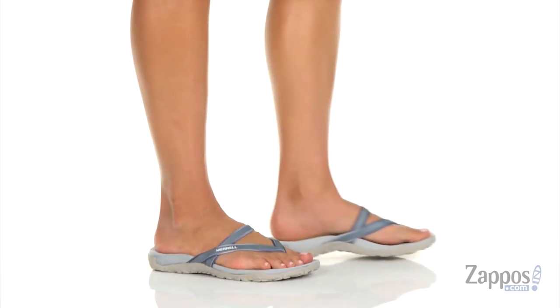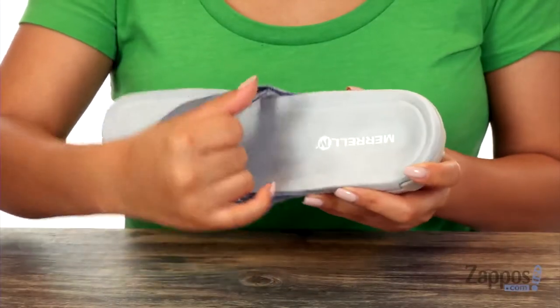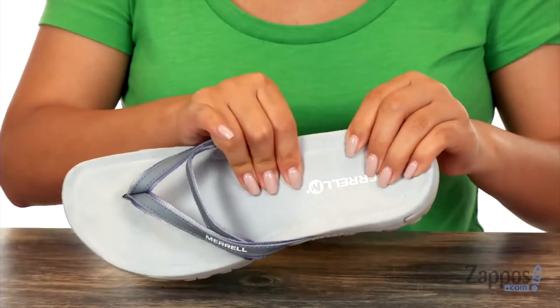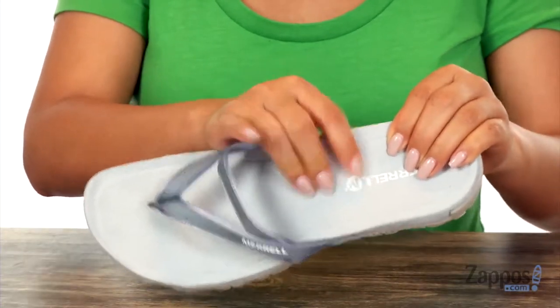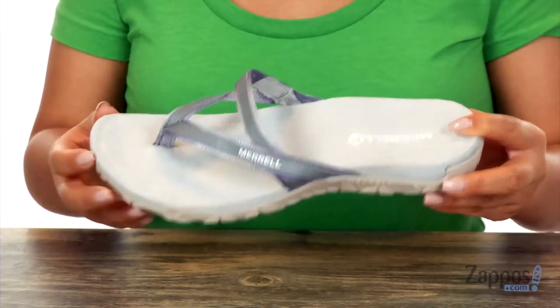These sandals have a PU coated leather and textile upper. Inside there is a lycra neoprene lining for a great next-to-skin feel. They offer a lightly padded footbed that's very soft and also super squishy, so your feet are gonna be comfy all day long. These are great for indoors or outdoors.